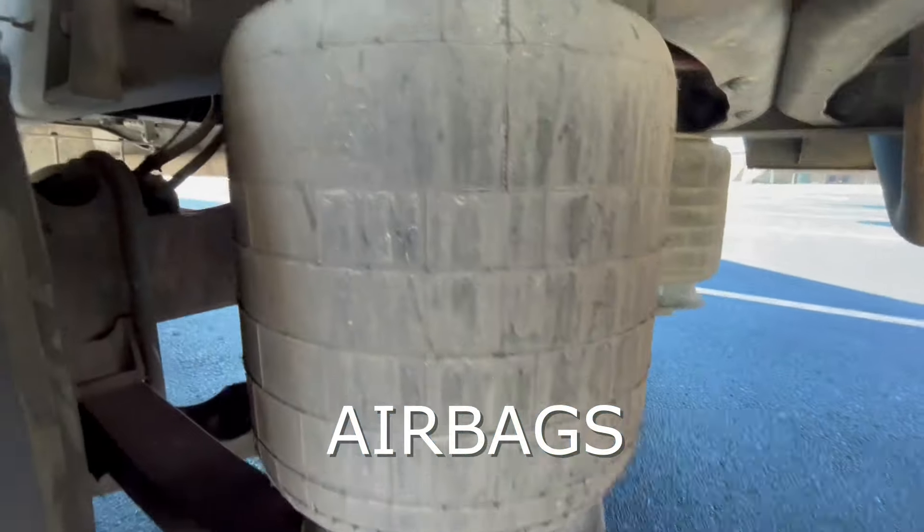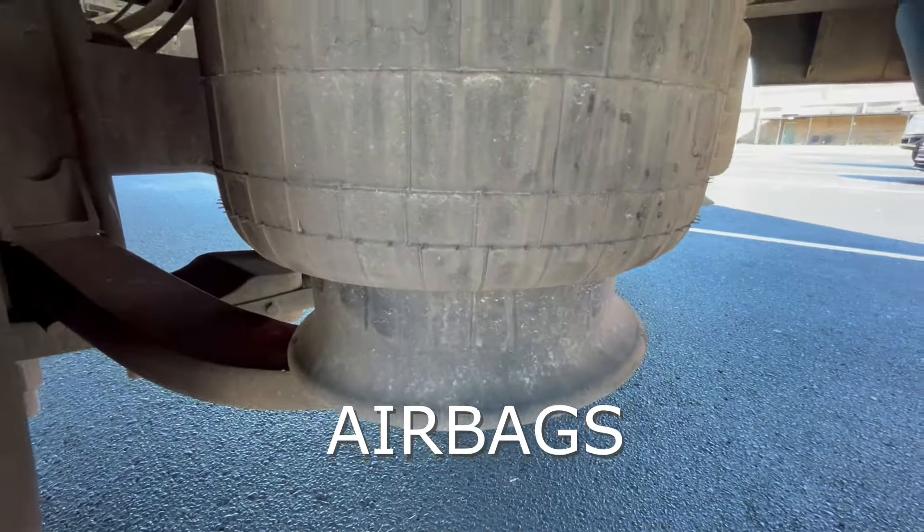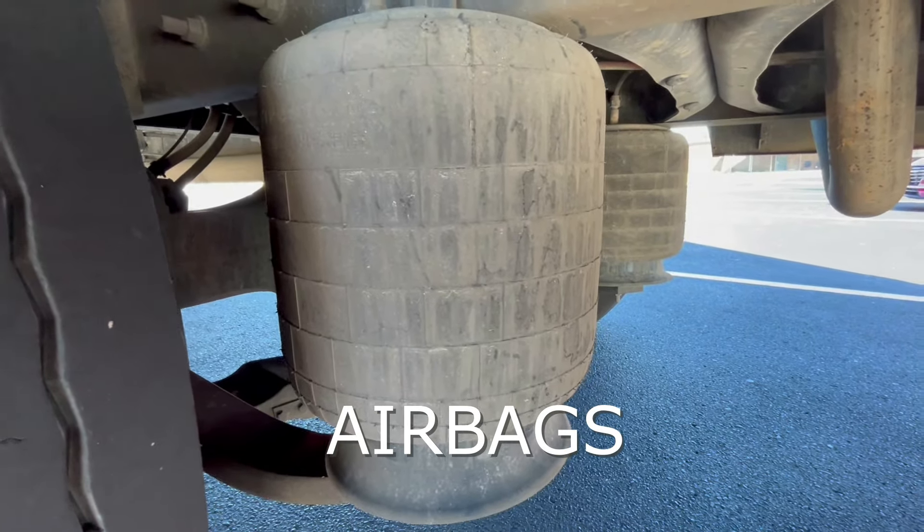Lastly, I want to check our airbag. I want to check the top part of it and the bottom part of it. I want to make sure that there is no dry rot and that we don't see any bulging in our airbag.